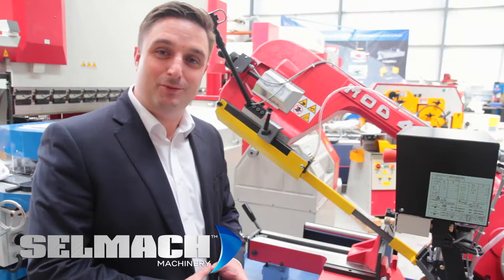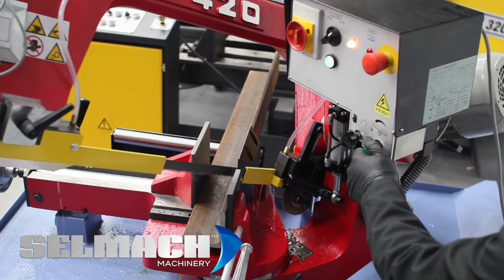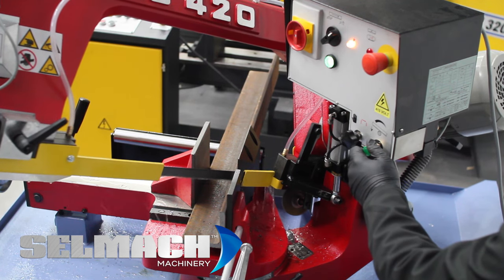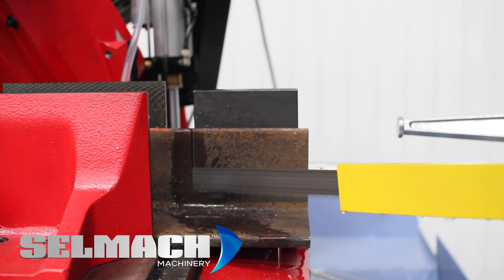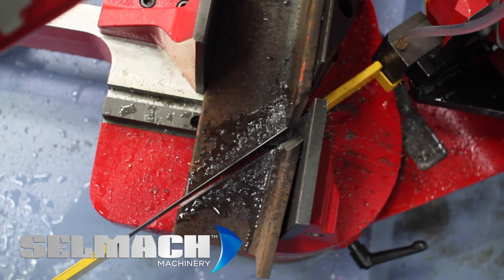In the situation where you want to cut something larger, like a big steel beam, you can use the gravity down feed system with your variable control. This does three things: it gives you an extended life of bandsaw blade because you can cut slower, it gives you a better quality cut because you're cutting slower, and the operator could walk away because the saw is cutting by itself.